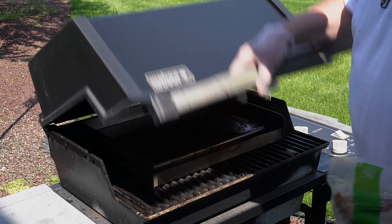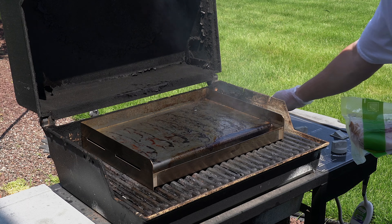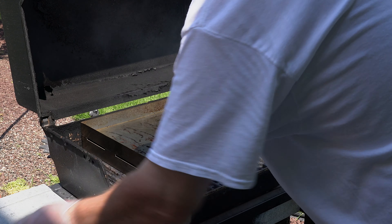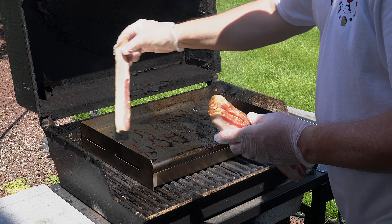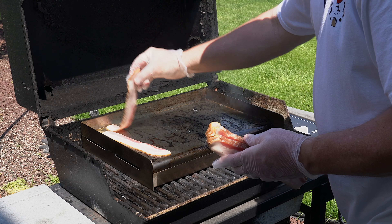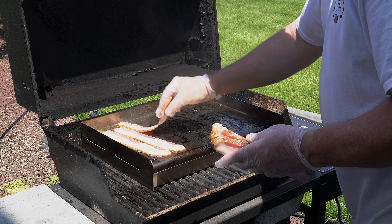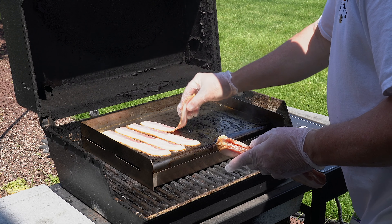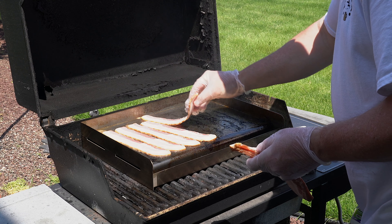Full disclosure — the last batch of bacon got away from us a little bit. It got a little well done, but honestly it doesn't taste bad. For the camera view, we didn't think that was going to be the best, so I always have extra homemade bacon ready to roll. We'll try to keep an eye on this batch a little better.